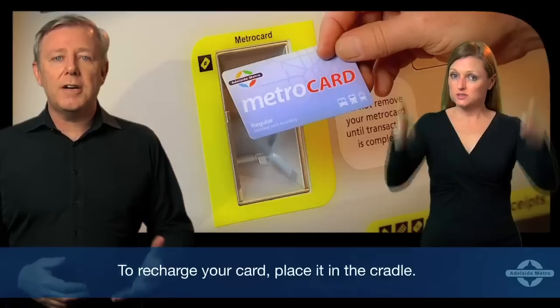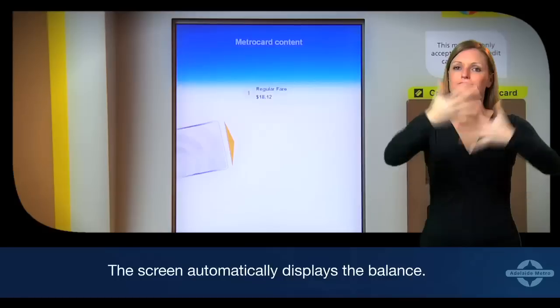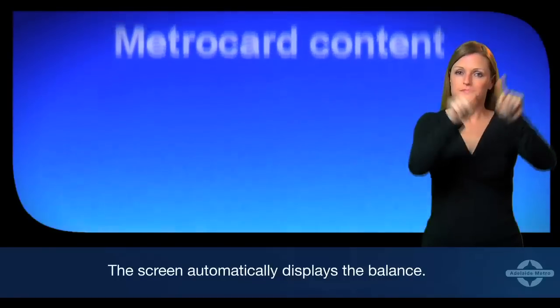To recharge your card, place it in the cradle. The screen automatically displays the balance.